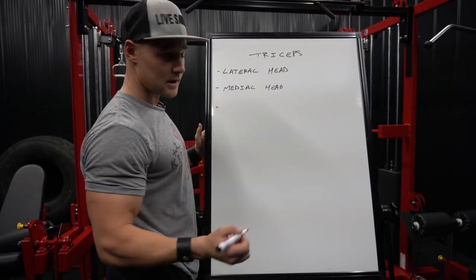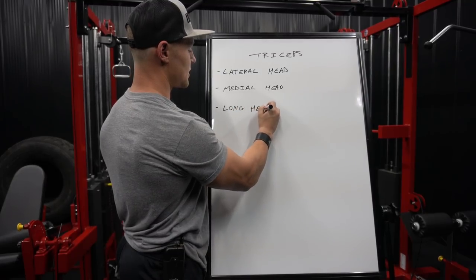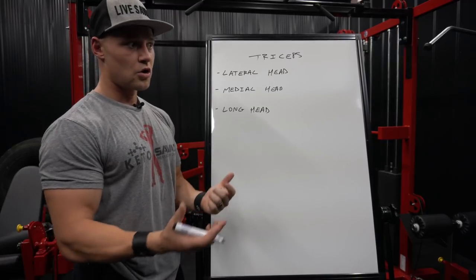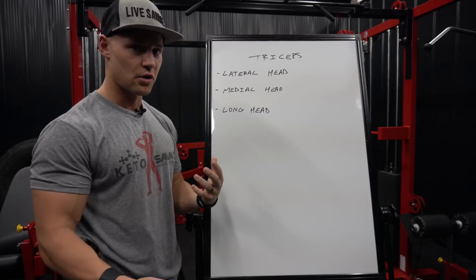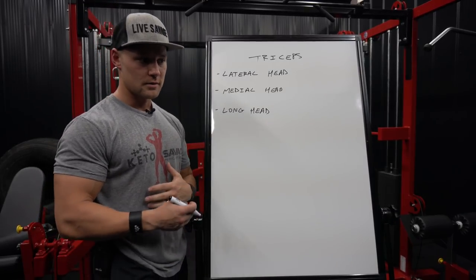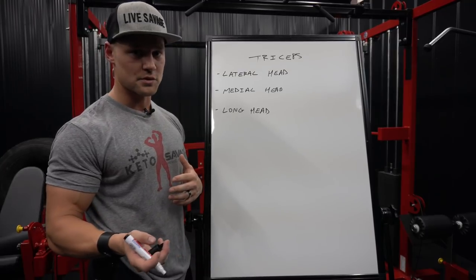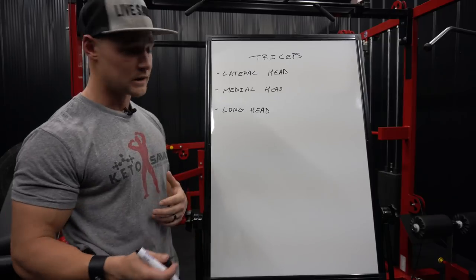Last but not least we have the long head, and the long head of the tricep makes up the majority of the tricep. Your arm entirely is mostly triceps. So if you're trying to get bigger arms and improve the size and overall structure of your arm, you need to really focus on the triceps. Biceps are obviously important as well, but the majority of your arm is built up from triceps, so it's important to have good tricep development.